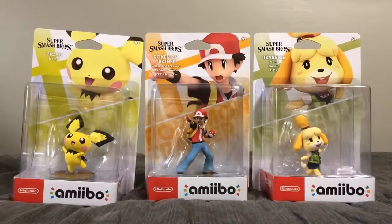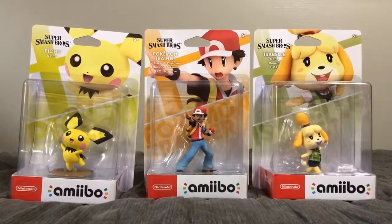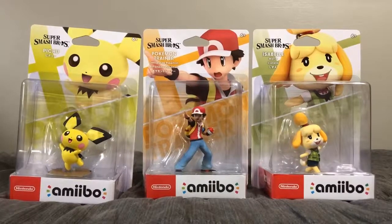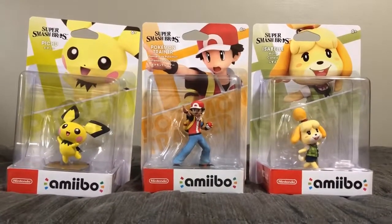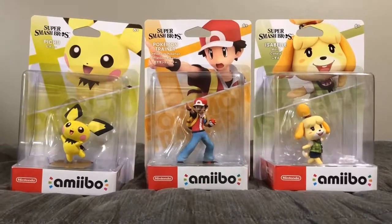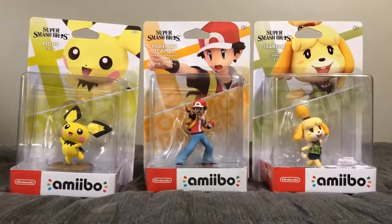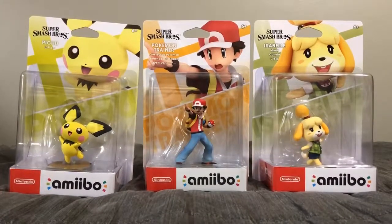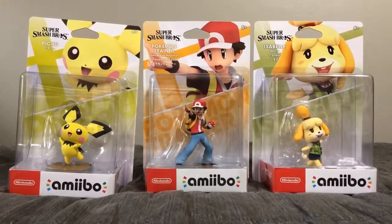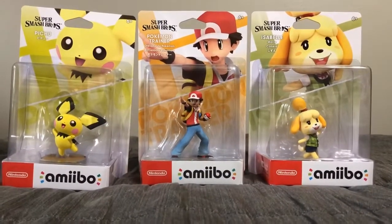Hey everybody, what's up? Ian here, and today I'm going to be doing an amiibo unboxing video. This time I'm going to be unboxing Pichu, Pokémon Trainer, and Isabelle. It's been some time — I haven't been uploading on my channel lately. The last video I uploaded, which was about three months ago, was an unboxing video of Young Link, Daisy, and Ken amiibo figures. So I'm going to start unboxing right now.